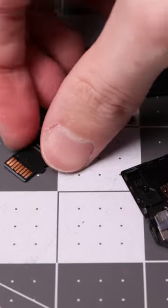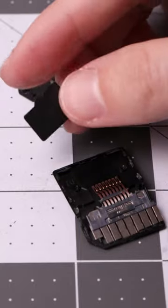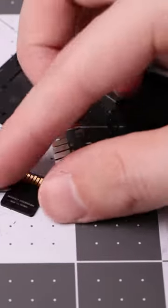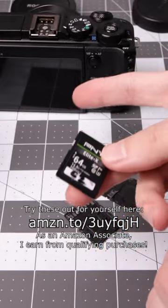What the heck? It's a... it's a flippin' microSD card. Wow, that's funny. So this must have been the issue, but I guess I have two more of those weirdos.